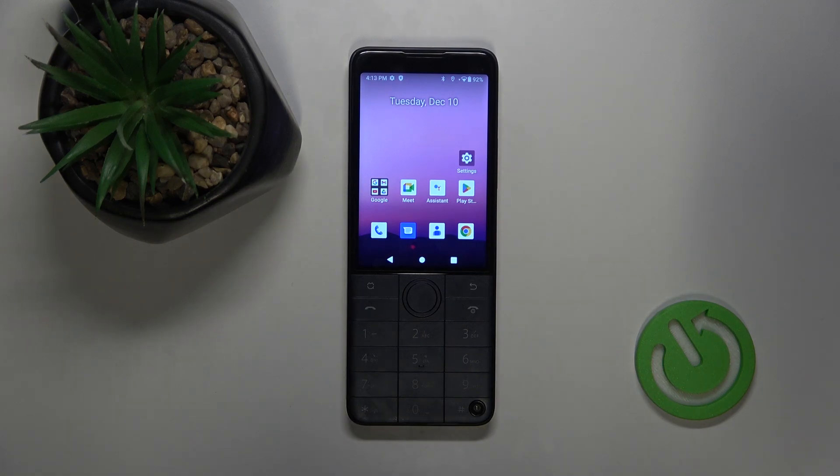Hello, welcome to the HardResearch channel and today I'm going to show you how to take a screenshot on your DuoQuinn F22 Pro phone.